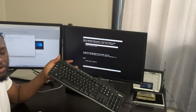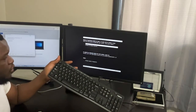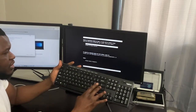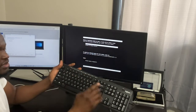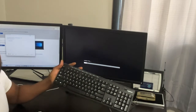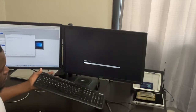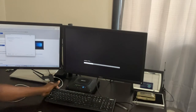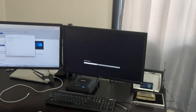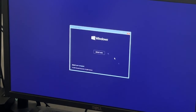At this point you'll see boot options from the USB. I'm going to press Enter on 'Windows 10 64-bit' and the installation begins just like that. We can begin the installation together — say next, then install.